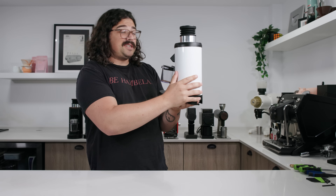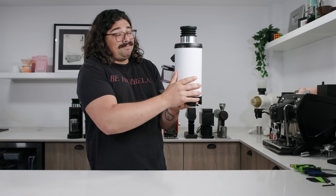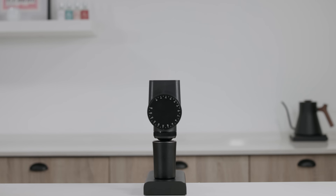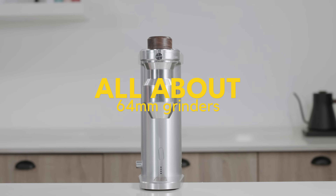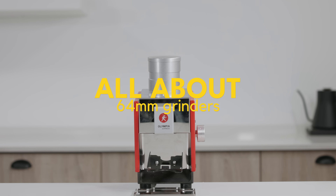I'm going to share that with all these people here. Today we're going over all the 64 millimeter grinders I've gotten my hands on.